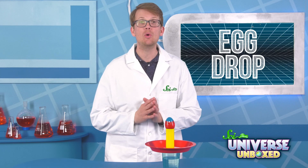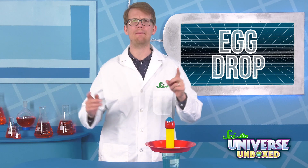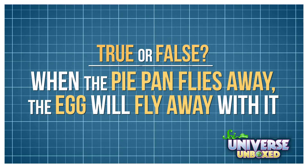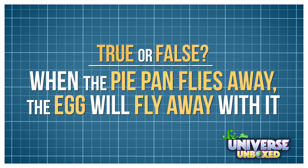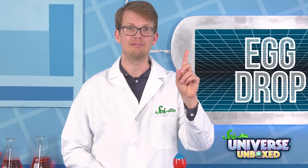Now it's time to make a prediction. I'm going to hit the pie pan so that it flies away. But what do you think will happen to the plastic egg? Here's a true or false question to get you thinking: when the pie pan flies away, will the egg fly away with it? Got a prediction? Alright, let's find out.